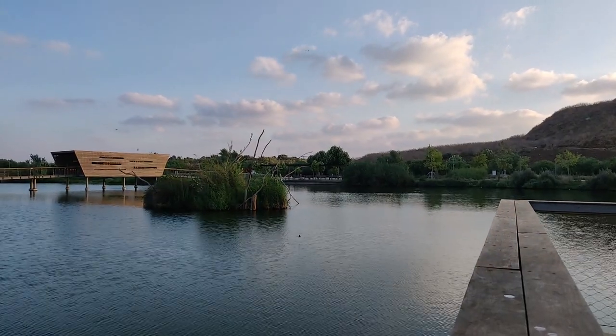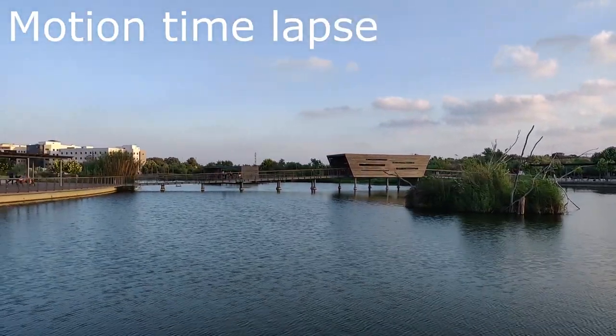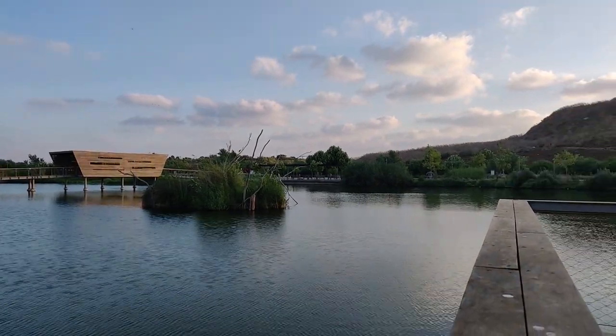In the app you have three options: timelapse, hyperlapse, and motion timelapse. The motion timelapse is very, very nice — you can see the example here — and you can change it by your settings.